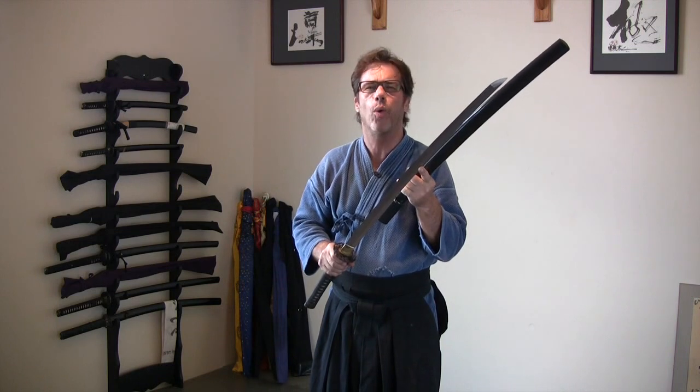It's just that I follow what my teacher said. He said: you can have a bohi on your Iaito all day long, but on your Shinken, no bohi. So I followed that.